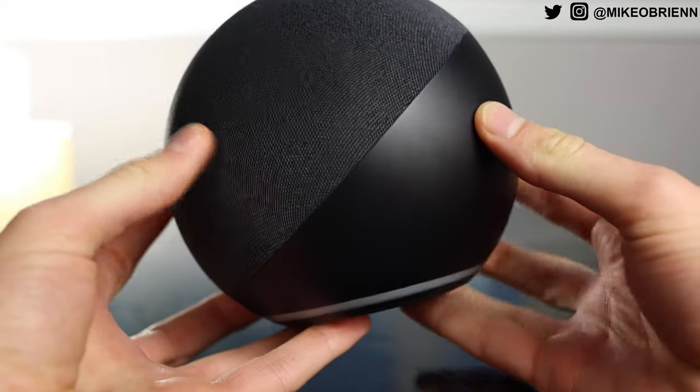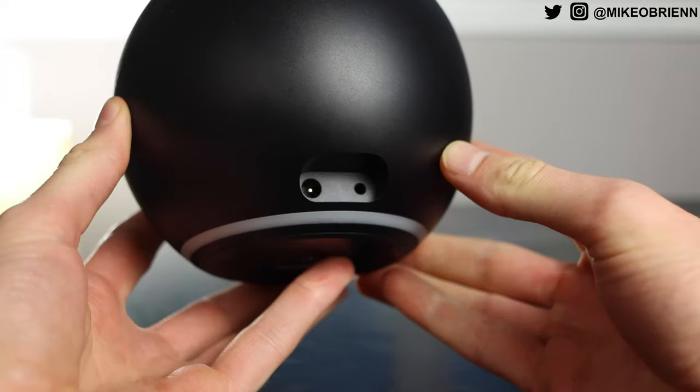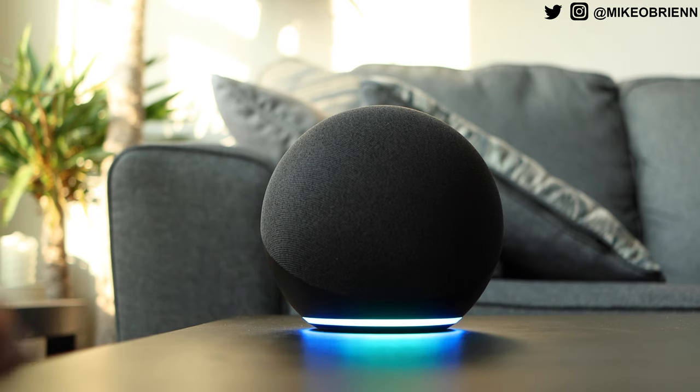Looking at the back, it's covered in plastic that you're really not going to see because it's most likely going to be sitting against a wall or a windowsill. But on the bottom we have our two ports. One of them is the power port, which comes in the box. And then next to that we have our aux port, which is an aux in or out depending on what you plug into it and how you configure it in the app.